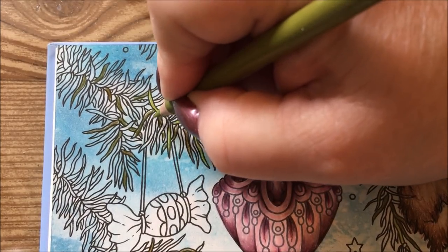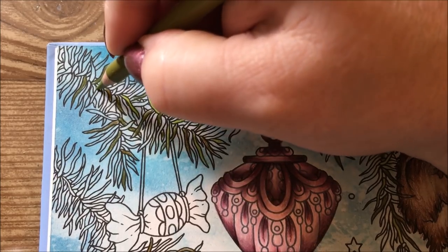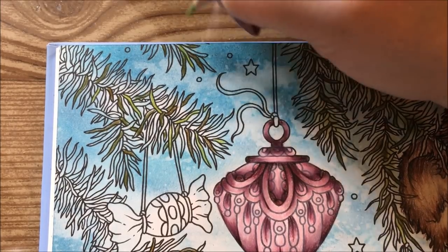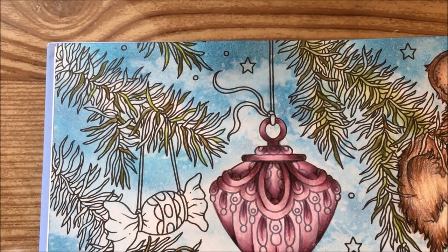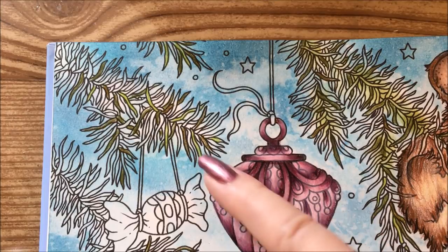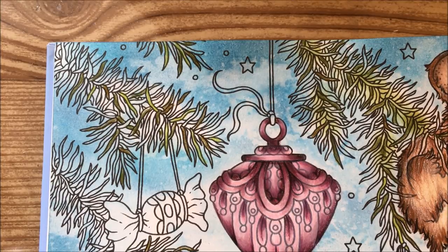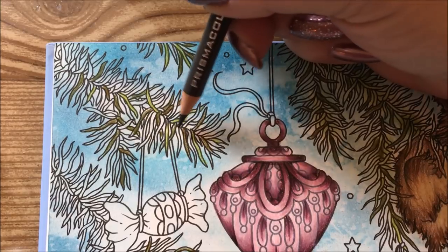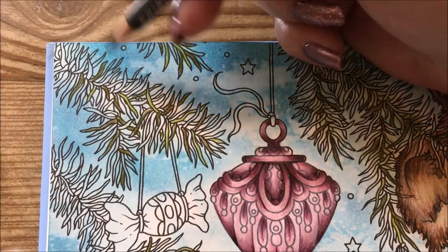I don't have much of a rhyme or reason to which ones I color in what color. The lighter one I like to have as the top needle, and the deepest color I try to put at the bottom, but after a while it's just wherever a light or dark one needs to be. I also noticed when coloring the other side that there really isn't a branch drawn in here, so you kind of have to create that too — some of these little pieces are just floating with nothing connecting them.